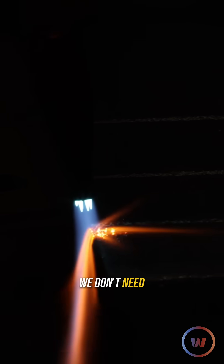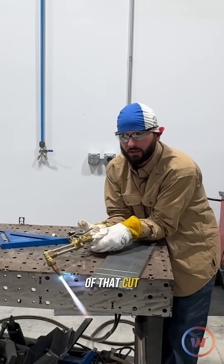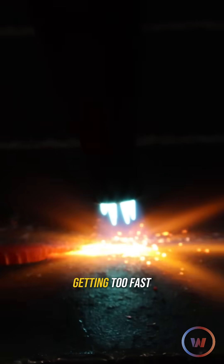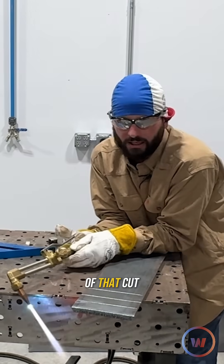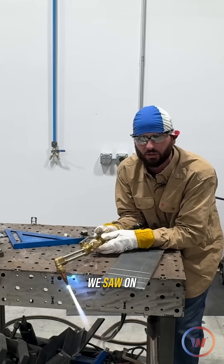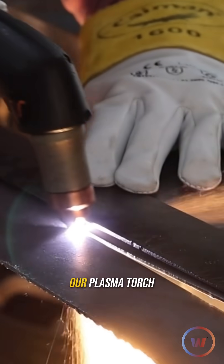Now what happens if we cut too fast? This plate's already warm — we don't need a preheat. Obviously we're not going to cut if we try to do things too early. See all that splashing and all that kicking back out of that cut? That's trying to jump in too fast. Now if I'm already in that cut and I start getting too fast with my travel speed, obviously it's going to kick me out of that cut. You're really looking for that highest rate of travel speed, just like we saw on our plasma cutting video of how we can get a dross-free cut.